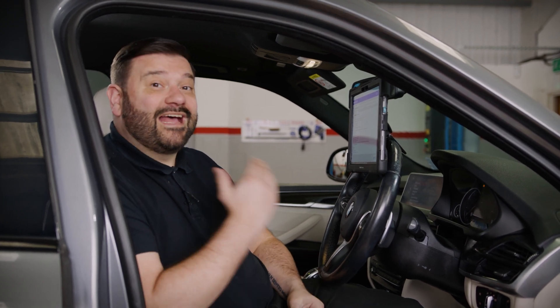Once we're happy we've met those conditions, we can go ahead and start the function. I'm going to get out of the car, shut all the doors, and then begin the calibration.